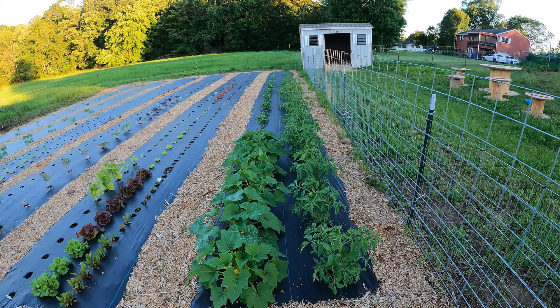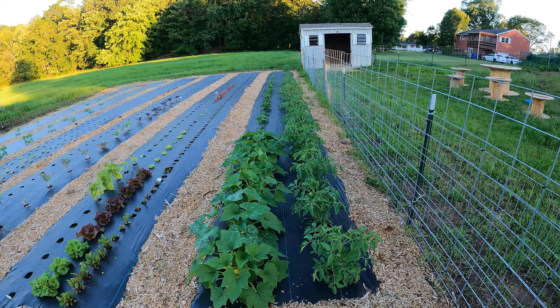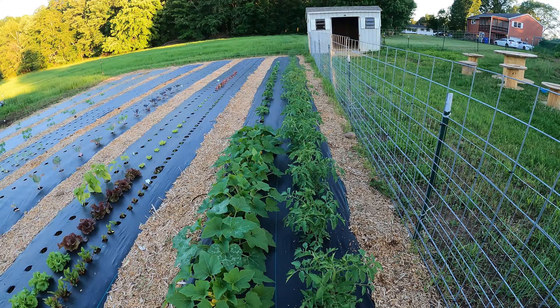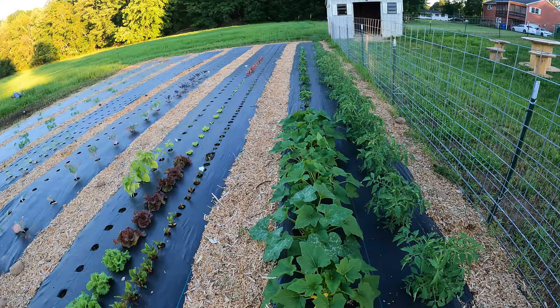The first row we have tomato plants — a few different varieties: some cherry tomatoes, beefsteak, and plum. We do have one or two small green tomatoes that are starting, but the majority just have blossoms on them. All of a sudden the plants seem like they're growing and doing really well, so we should have tomatoes starting pretty soon.